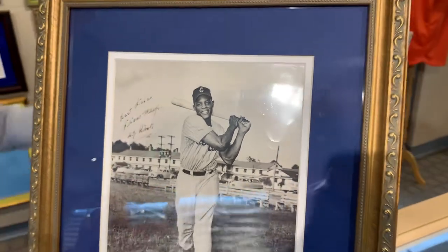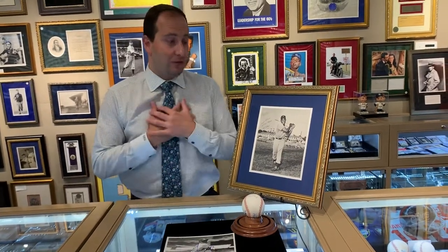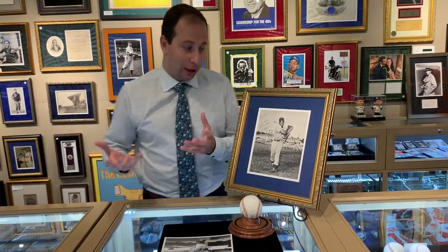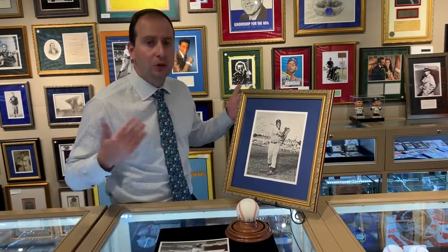I think he had 660 career home runs. Babe Ruth had 714 — so if he had two more seasons in his prime, he definitely would have broken the record. William Mays is my favorite player for that stat alone. He also hit for average, he could run, he could throw, he could field — he could do everything.